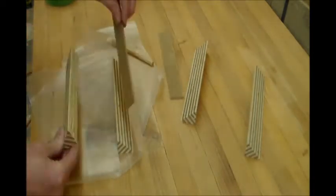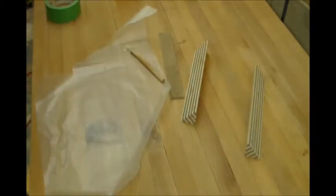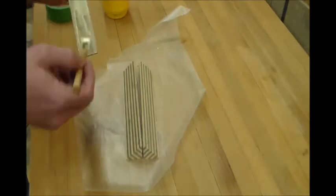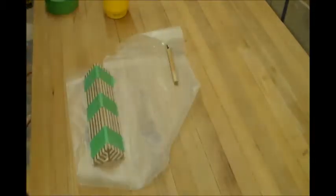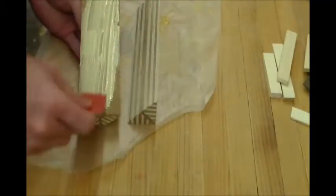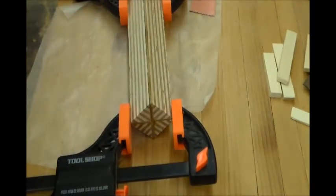We'll go ahead and start gluing these up, set one aside, and do the other one. We'll let them set for a little while and then come back and put glue on the other side. The fit isn't great right now, so I'm going to do a little work on the belt sander. I just got back from the belt sander — got everything smoothed up, fits a lot better now. We're going to go ahead and glue another piece of hardboard in. We'll let the glue dry for a while.